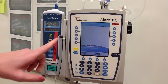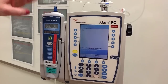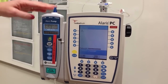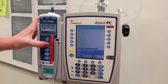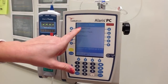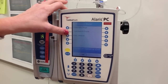Then it's going to ask you which channel you want to run your fluids on. You can have up to four chambers or channels. For this pump, we just have one channel — channel A. So I want to select channel A for my IV fluids. Then it's going to ask whether I'm going to give a medication, run IV fluids, or a basic infusion. We want to hit guardrail IV fluids.